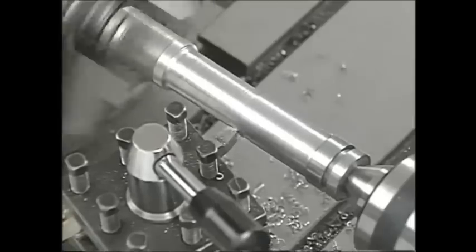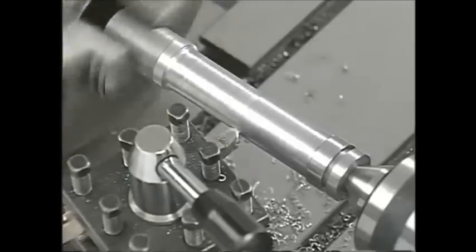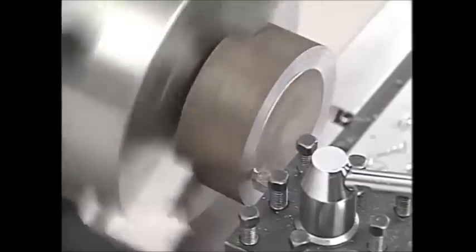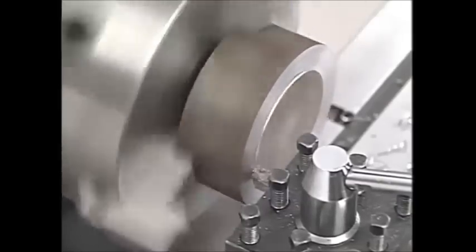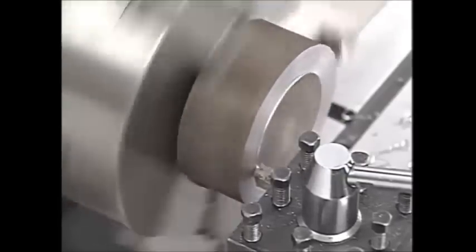Left hand turning and facing tools cut from left to right — cutting away from the headstock in a turning operation, or from the outer edge to the center in a facing operation. The cutting edges on these tools are on the right side of the tool's point.